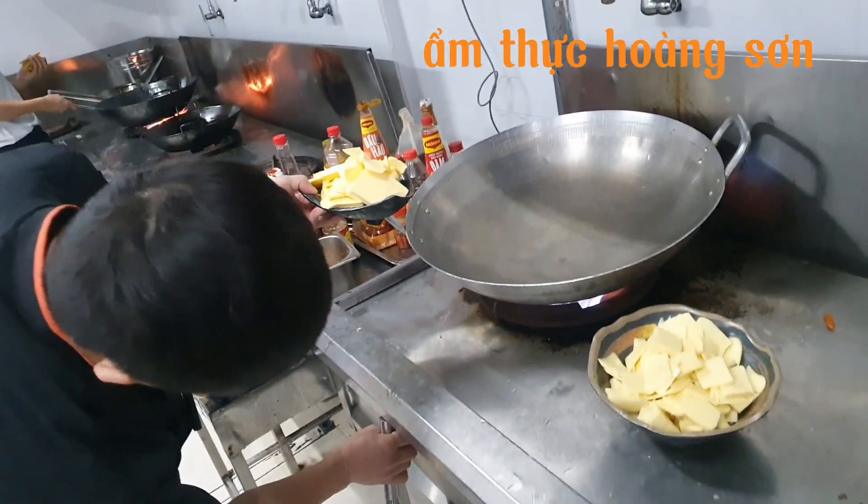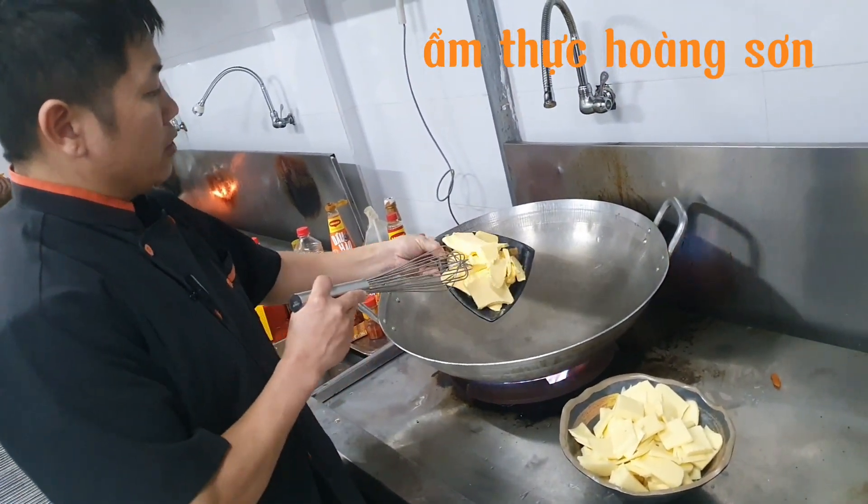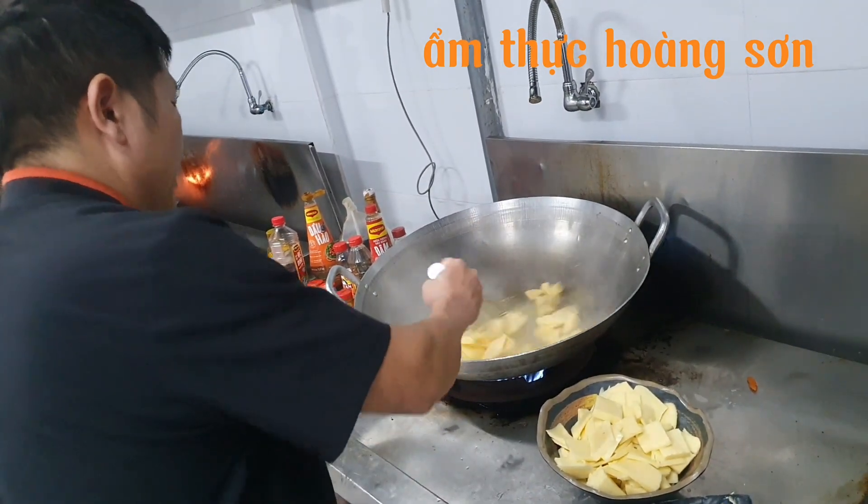Cho cái chảo này nóng lên trước. Trong quá trình xào, cái bơ này mình nhỏ lửa thôi, không thì nó sẽ cháy và bơ sẽ bị tách dầu.